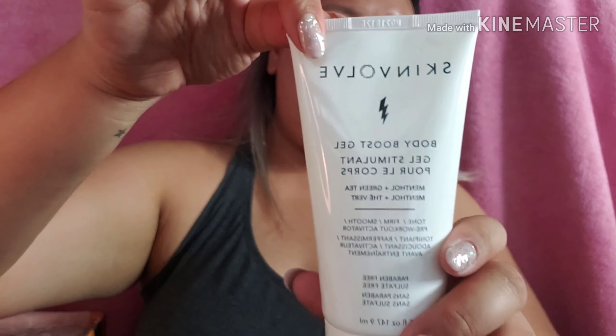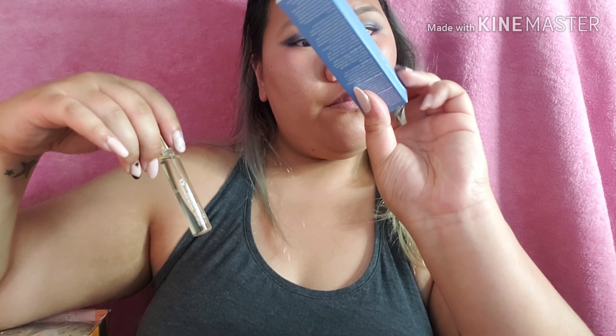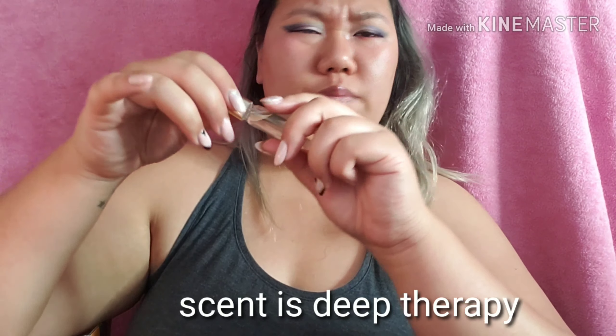We have from Skinvolve a body boost gel. And — ooh — aromatherapy! We got a roller. My mom is obsessed with these kinds of things. It is a rollerball — not what I thought it was; I thought it was a face roller, sorry about that. I don't really know what the name of the scent is but it kind of smells very antique-y. Probably gonna give that to my mom.